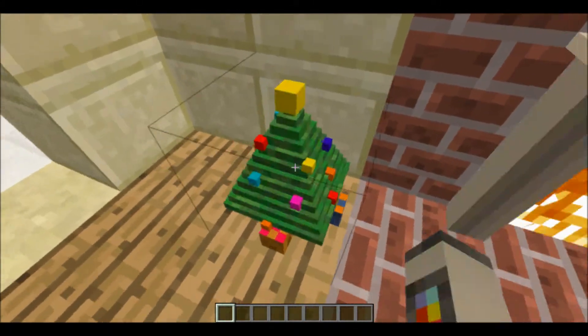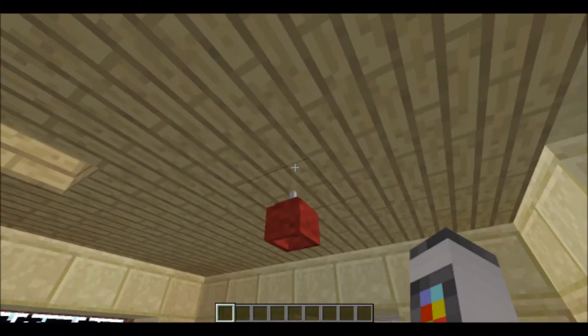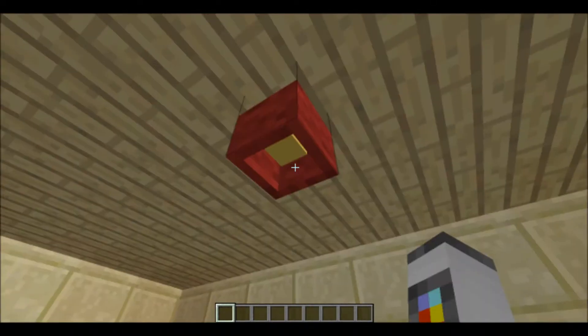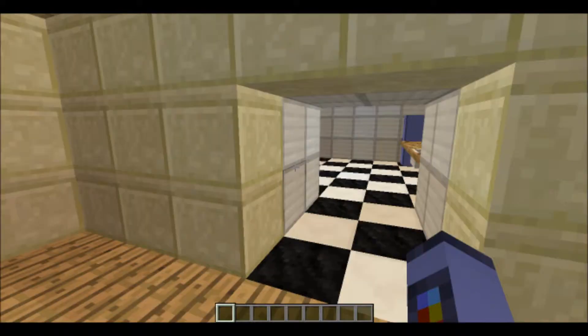We also have a Christmas tree if you want to get festive in your Minecraft world. We have the indoor lights, which are quite nice to light up your room. You can turn them on and off as well. Sadly you can't make them different colours, but I wish you could — that would be good.